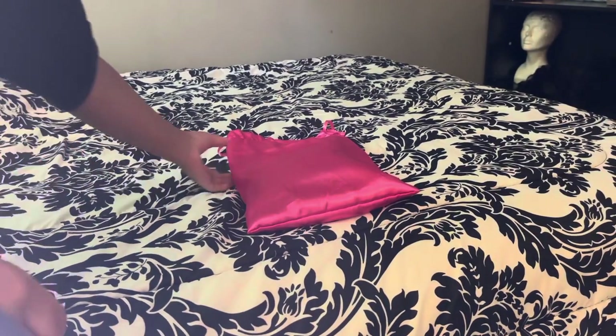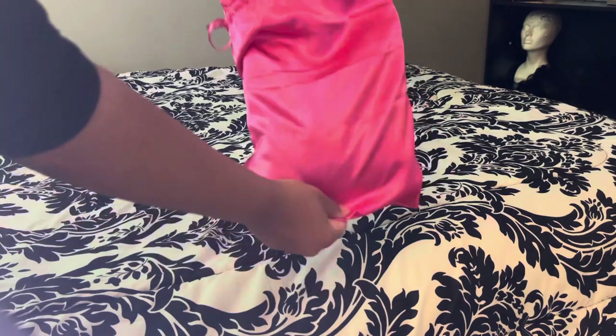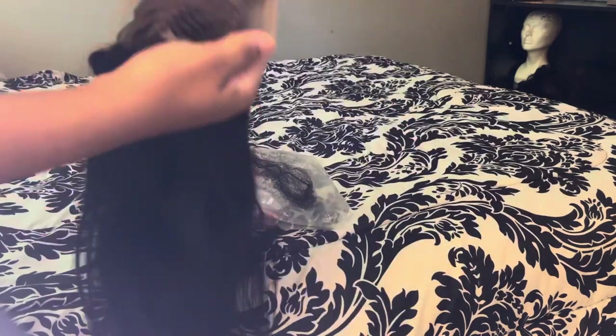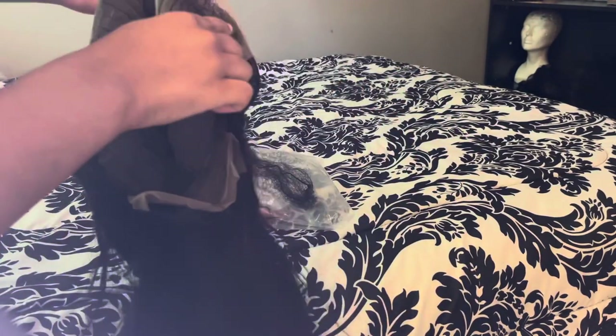Welcome back to my YouTube channel. Today I am here with a T-part customizing video. This is Ruyu Hair, purchased from AliExpress. A T-part is literally a T-part — you have a little bit of frontal effect and then you have a middle part down the middle. That's pretty much how a T-part wig is set up.